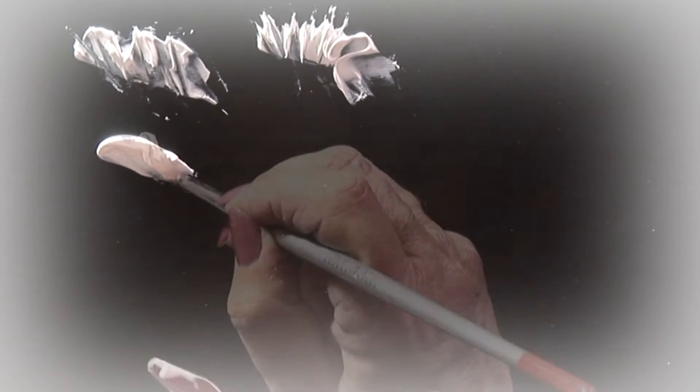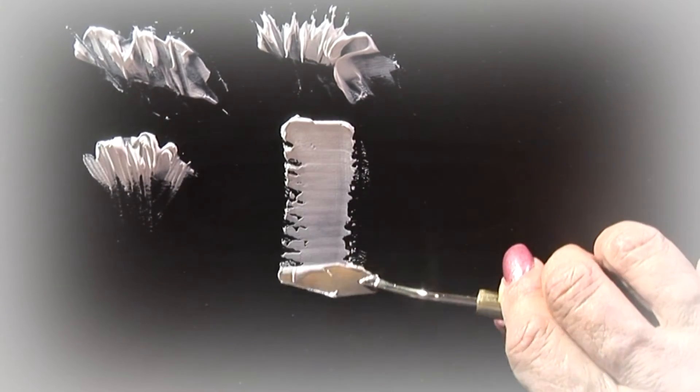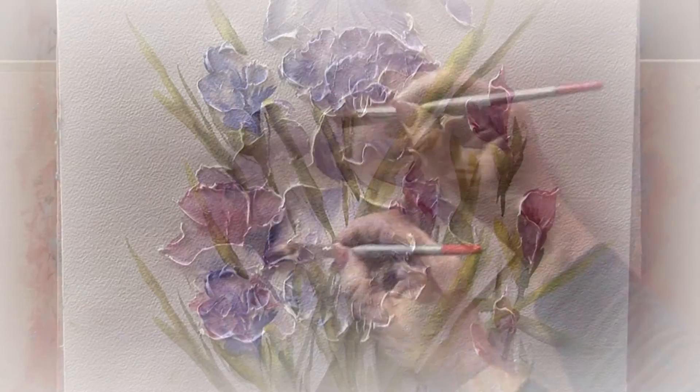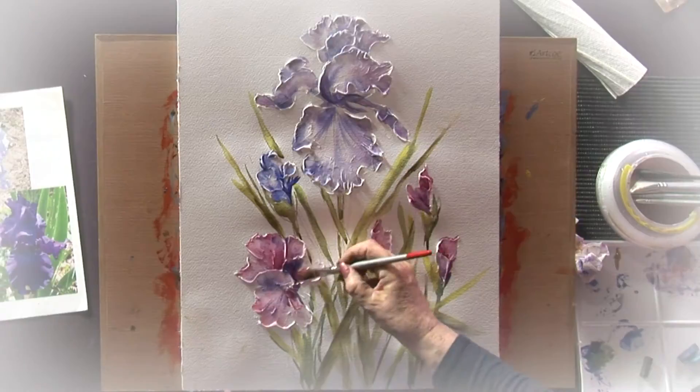And the last demonstration that I do is how to use texture paste — how to put it on and how to paint over it using mixed media: watercolours, art bars, watercolour pencils, a bit of ink tense. Everything goes on top of texture paste.